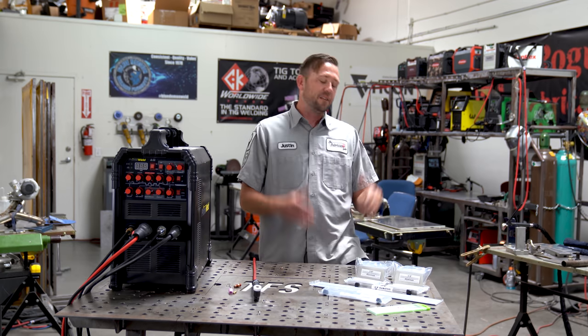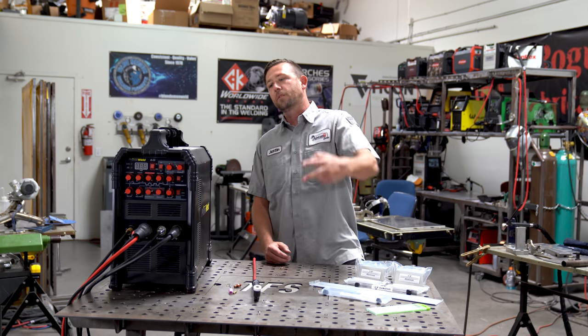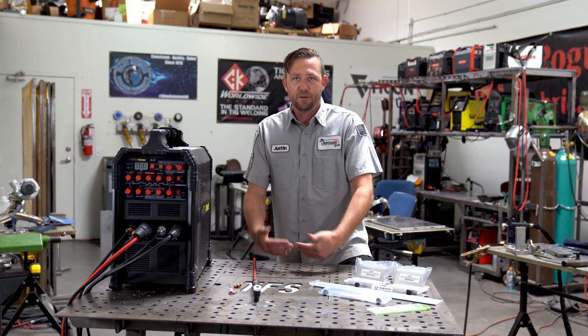As mentioned before, Weld With Me Live is a 100% completely free TFS TIG welding class brought to you in your home, your garage, your shop, wherever it is that you are, where you can tune in and even follow along with the lesson as we're doing it.